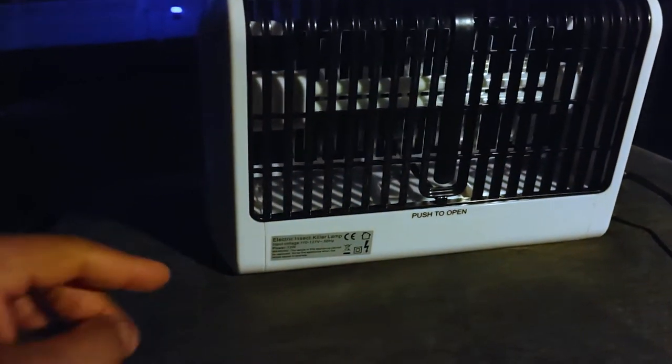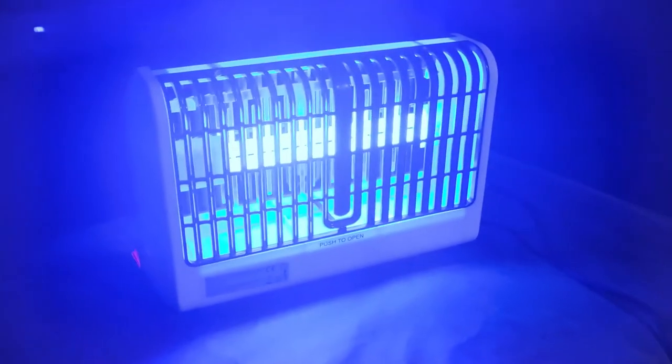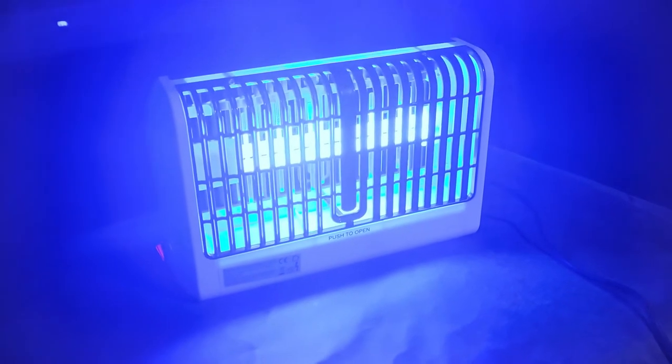I cannot wait to put it to the test. I know it says you cannot use it outside, but we have a covered porch — I think we need to take this outside. All right, so we're outside on the covered patio, remaining safe. Right on this side it has a little power button — I'm going to turn it on. Okay, that will definitely attract the bugs. Let me turn off this light. As you can see, a very nice light.